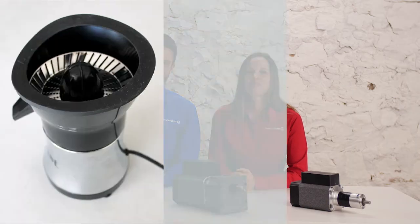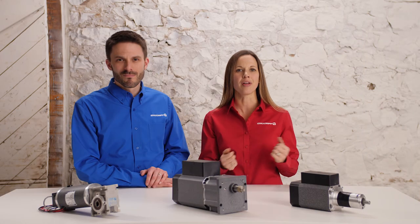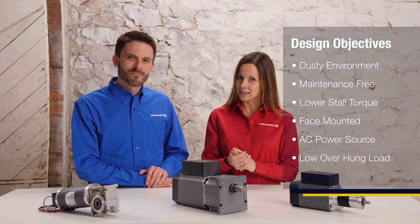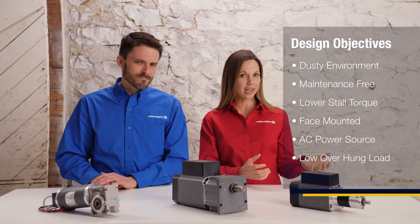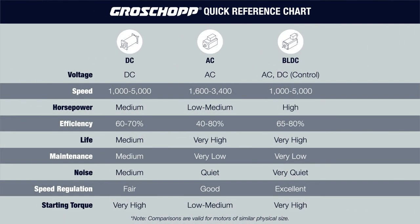Our final example comes from the food and beverage industry, where a manufacturer of commercial smoothie machines needed a gear motor with high starting torque that could run continuously and required no maintenance. It also needed to be small enough to sit on a restaurant counter and run quietly enough that customers couldn't hear it. Looking at the motor reference chart, we see there is no clear choice — each motor type could meet most of the performance and physical requirements.